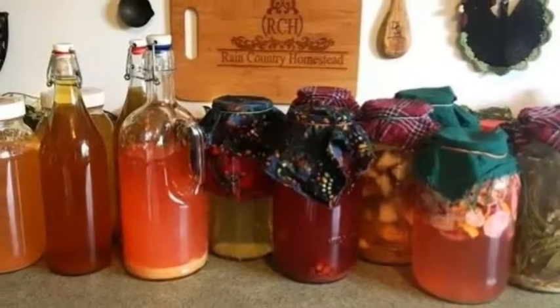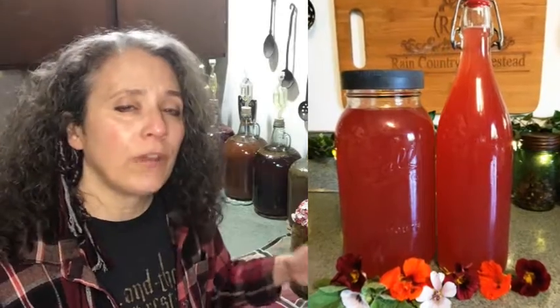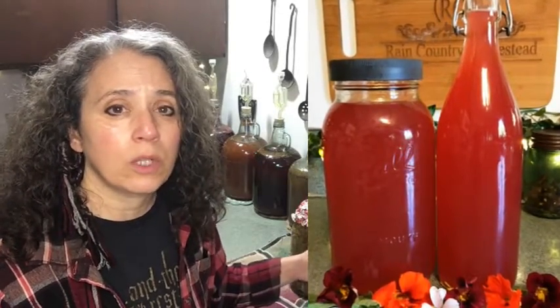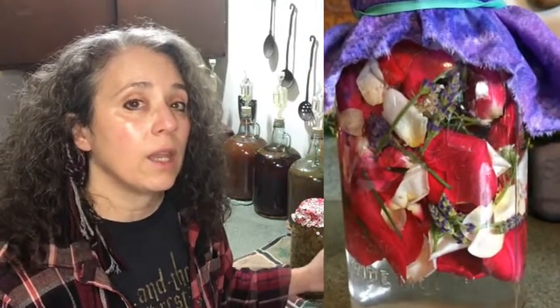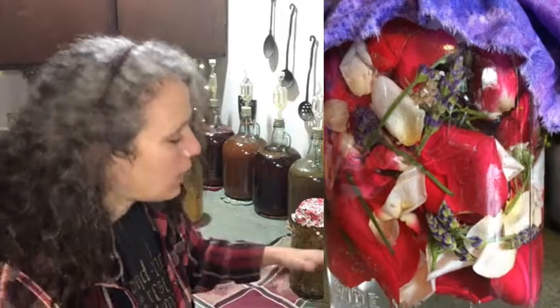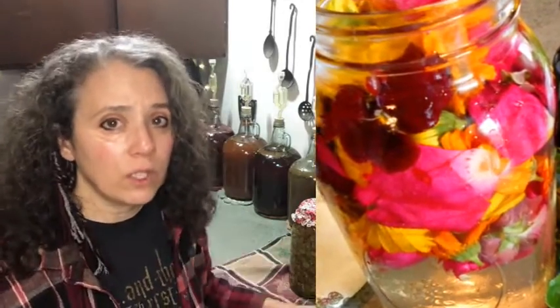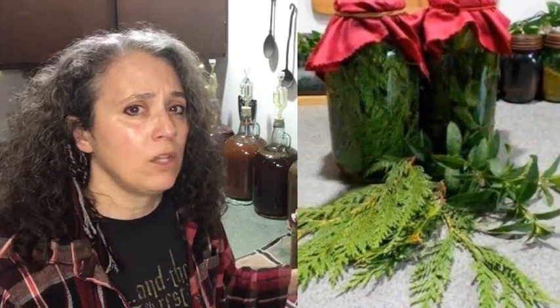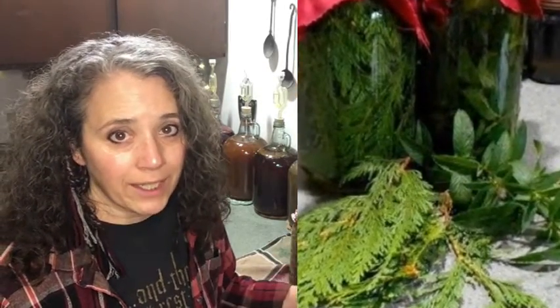If you're making an herbal vinegar of any kind — I do a lot of floral vinegars as you can see in these images — when I first started making them I was only putting a quarter cup, but now I always put a half cup in those, because there's little to no sugar content in herbs. You have to have sugar in your vinegar for it to ferment and actually turn to vinegar; you can't do that without some kind of carbohydrate. That means you can't use stevia or monk fruit extract to make vinegar.